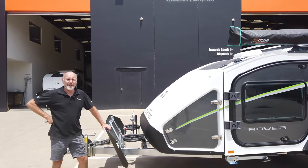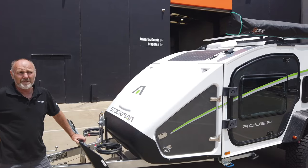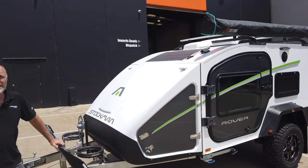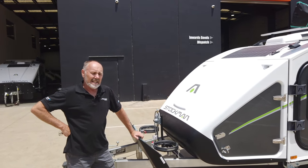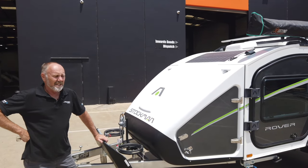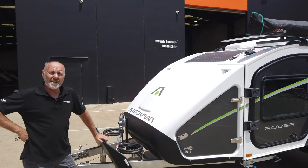Good afternoon, I'm Phil Savory and I'm excited to introduce our new Stockman Rover. We've been working on this rover for 18 months and it's something revolutionary to the Australian camper trailer market. It's all designed around ergonomics and ease of use — no canvas, instant setup. Today I'm just going to quickly run through the features of it.